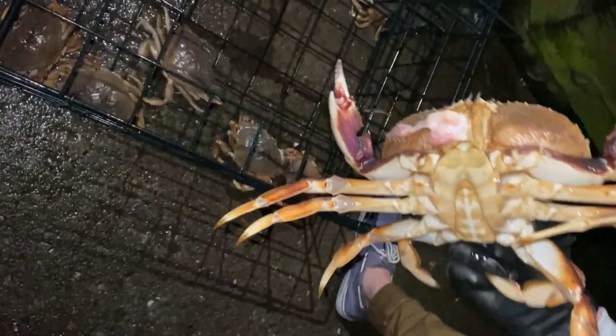Always gotta let the girls go. Then we got this big boy to take home. Just got back from the coast, came back with six Dungeness crab, about to make a Cajun crab boil.